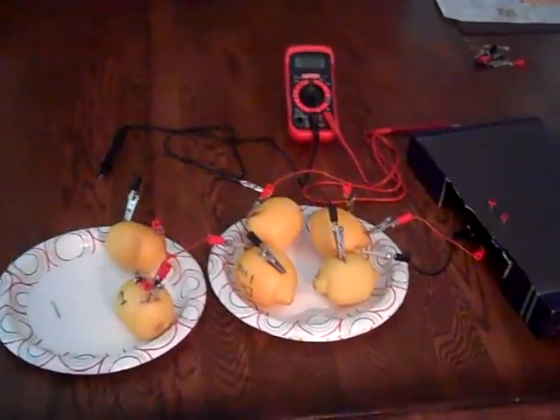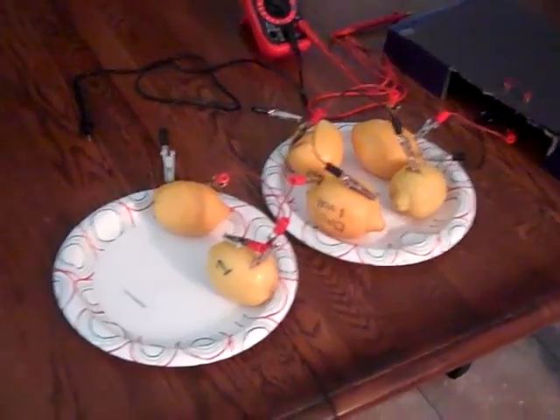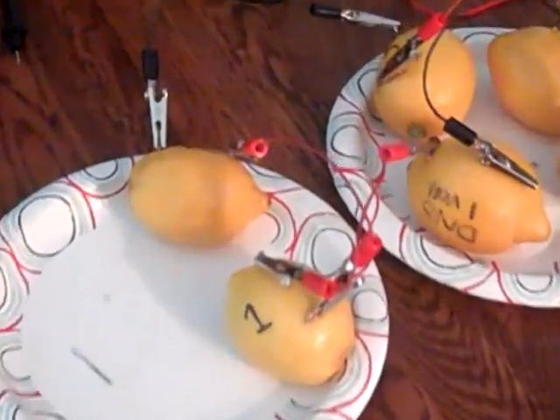How to create a lemon battery. Hi, my friend and I are currently working on a science project: the lemon battery. Right now, we can prove that lemons can produce electricity.